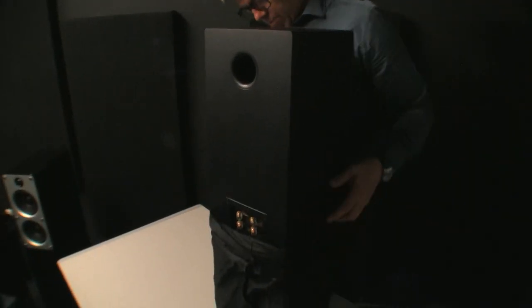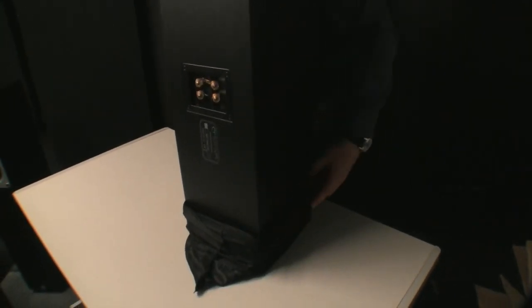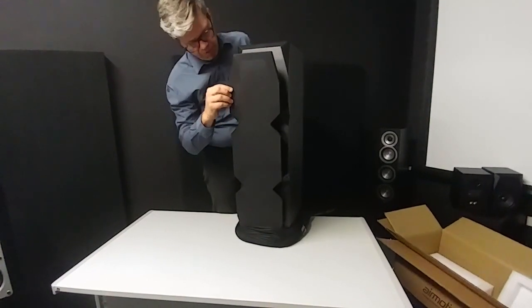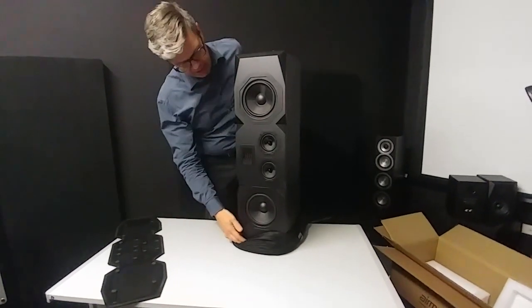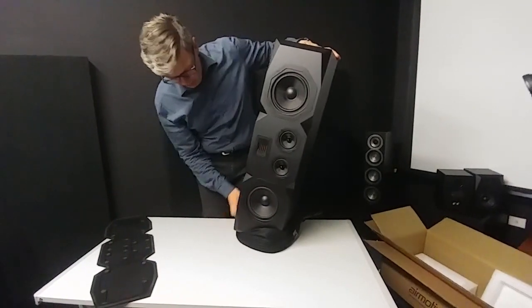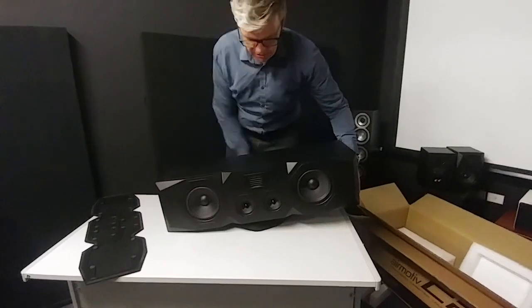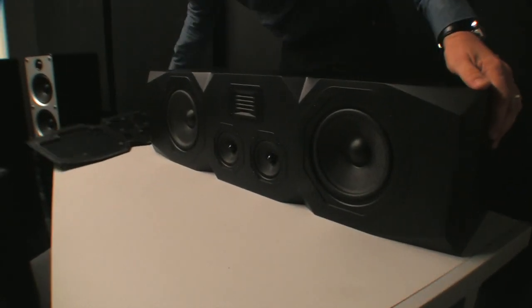There we go. You'll see the back first for no particular reason — it's just how it turns out. It's interesting because on my side I can see the grill, but it's a bit loose. Probably magnetic, but because of the weight and the direction that it's on, it doesn't really stick to the speaker.